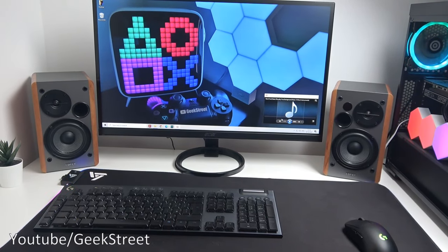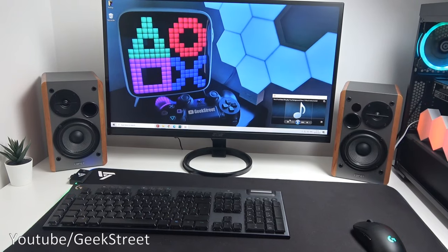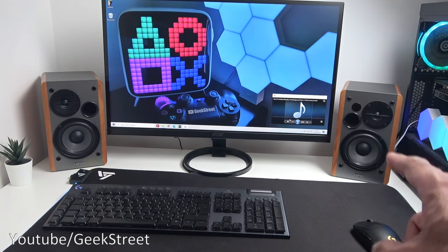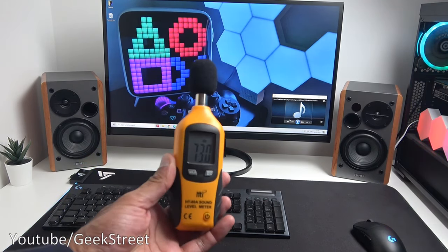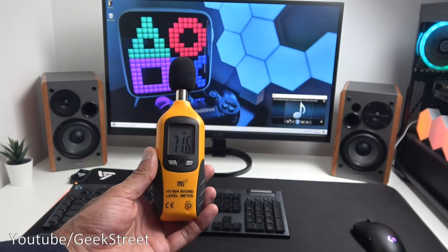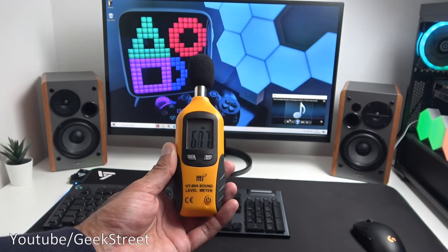In terms of usage I've increased the volume on the PC and set the volume on the speakers to max, together with maximum treble and maximum bass. I've got my sound level meter here, so let's play some music at maximum and see how it does in terms of sound levels.